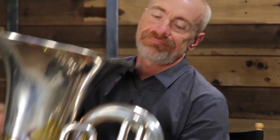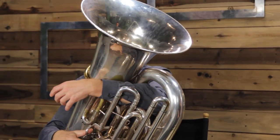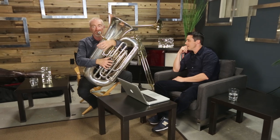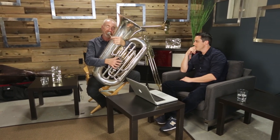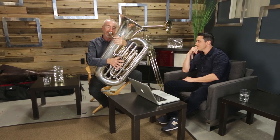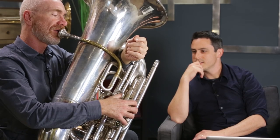So why don't we get right into it. I've been asking the guys some basic orchestration questions. What is the range of the tuba? Your basic useful orchestral range is probably something like three octaves. The lowest note would be what we call pedal C, which is the lowest note on the piano, and then an octave above that.